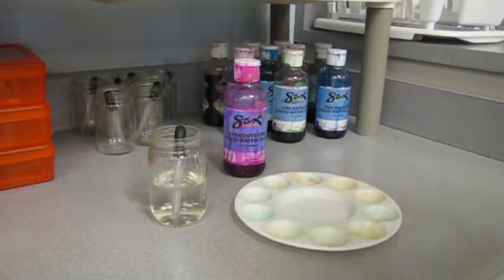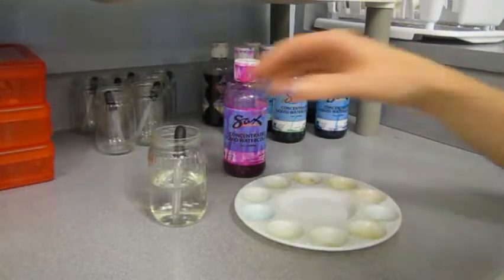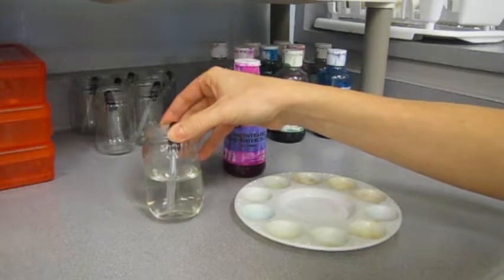The paint is very intense, so you're going to be diluting it with water. The bottles get very messy, so do the best that you can to keep that mess under control.